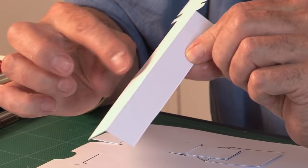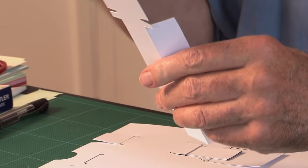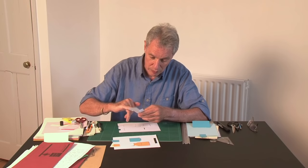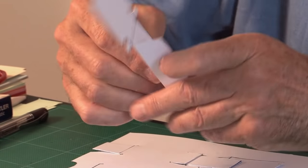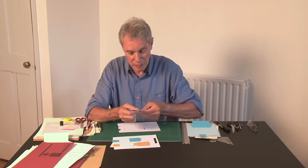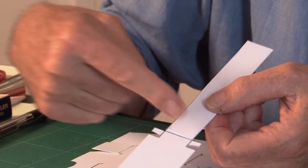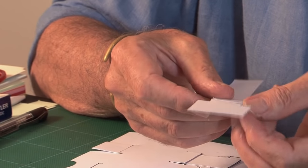Here's the one I prepared. This is the pull strip — double thickness — so I'll just glue that. That's a double thickness pull strip, and here are the two little tabs which will fold down as you construct the whole piece.